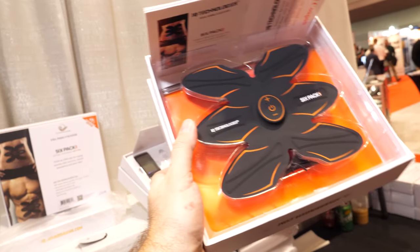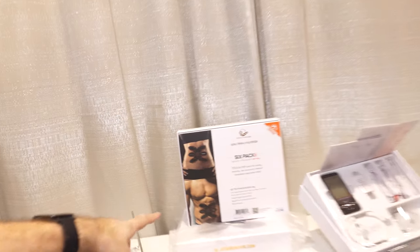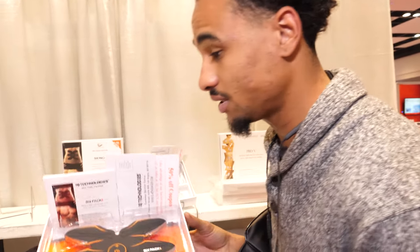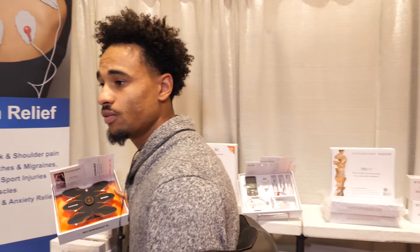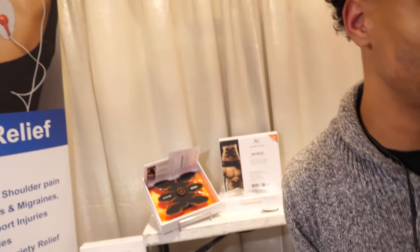That one is a six-pack maker — it's a little more pricey but people love it. What it does is literally tone and define your muscles. It's not magic in a box, as my boss loves to say, but it does its job — it tones and defines your muscles and circulates blood flow throughout them. Think about doing an ab workout while simultaneously circulating blood flow through your muscles, so you're actually recovering your muscles rather than making them sore.